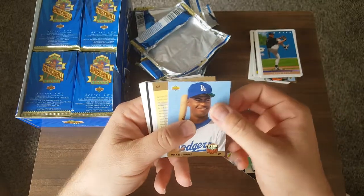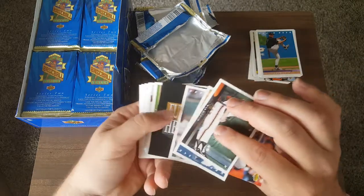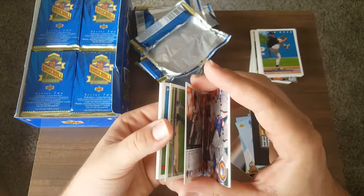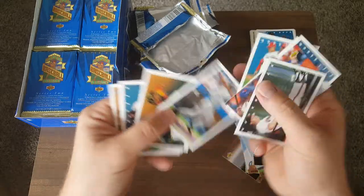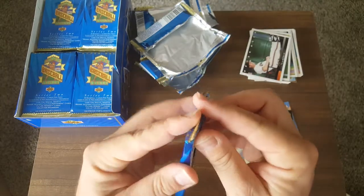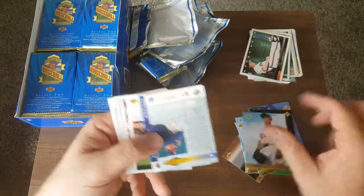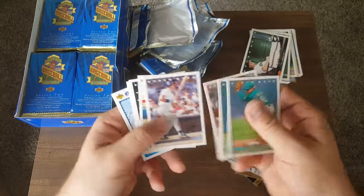We got two star rookie cards in that pack. It'd be cool if we get a Jeter — I'm pretty sure I've pulled two to three Jeters in boxes before. I don't know what the actual odds are on them. Kirby Puckett, Kevin Maas. Look at this guy — his rookie season he had 21 home runs, then 23. He was the biggest thing since sliced bread with that rookie year.